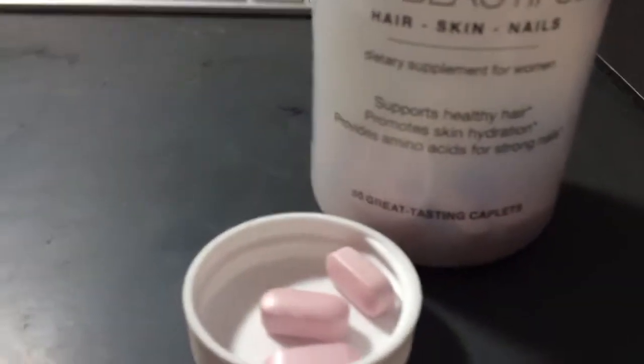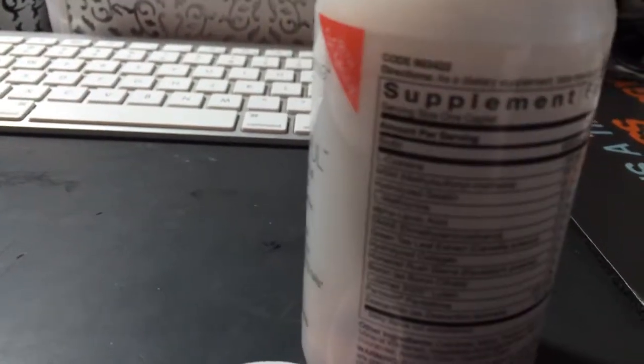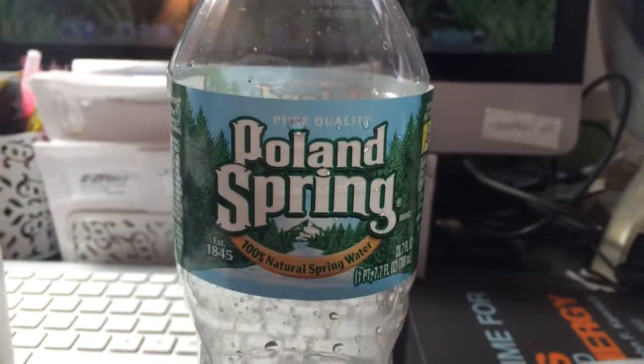Use a supplement that's really high in biotin. This one is from GNC and has 6,000 mg, so it will be really helpful — you'll see a huge difference in the strength and vitality of your nails. I also drink plenty of water.